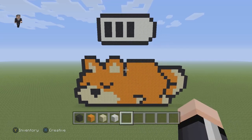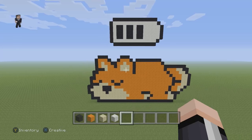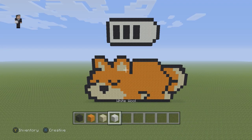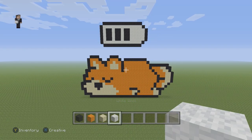Hey, what's up? It's William from Rocket Zero and welcome to another Pixel Art tutorial. In this video we're going to be building a low battery Corgi. For this silly Pixel Art we're going to be using some black, some orange, some sand and some white wool and that's pretty much it.